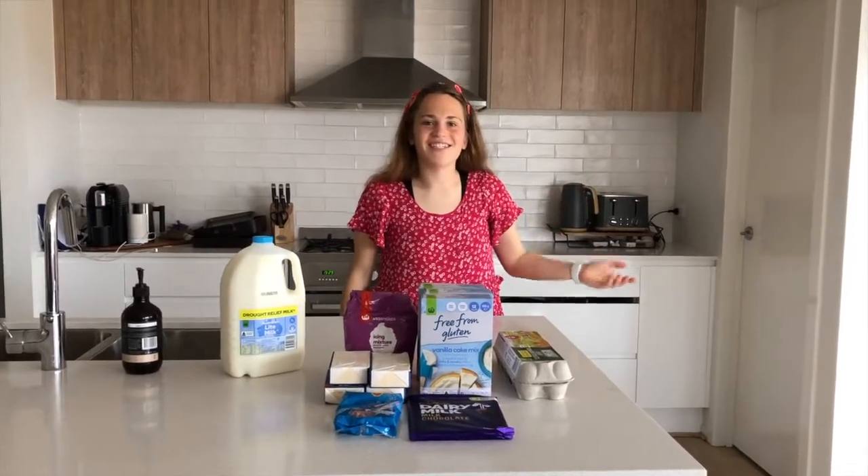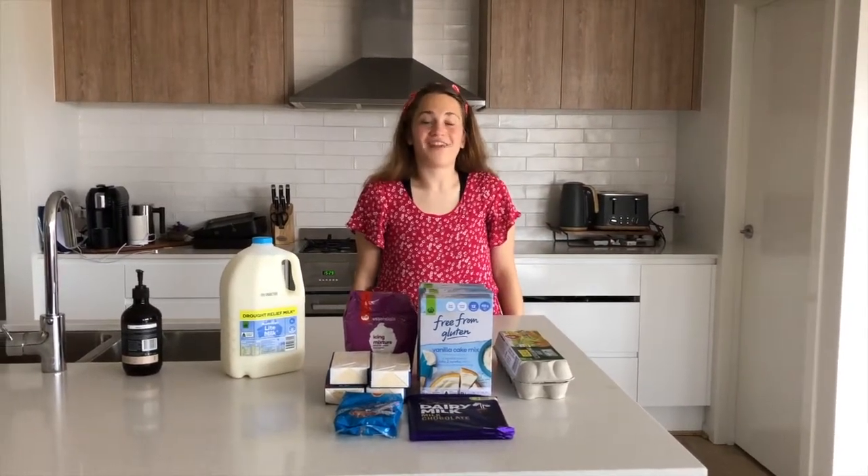Hi everybody, welcome to Jarrah's Kitchen. Today we're going to make a rainbow cake.